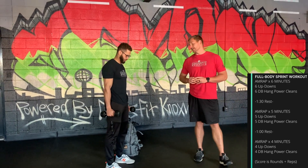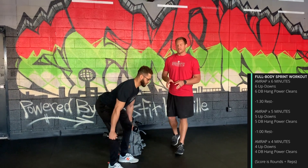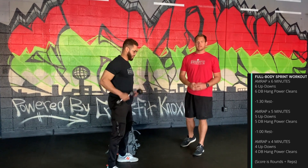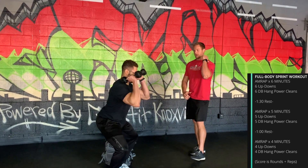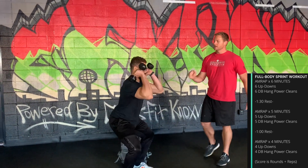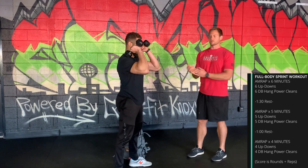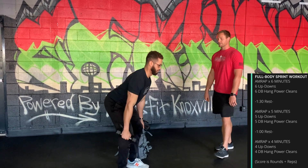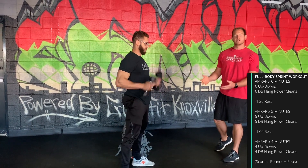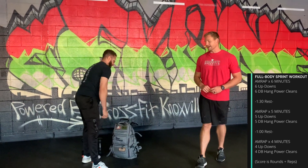For the hang power clean, get into that same hinge position from the strength piece. From there, extend the hips and catch the dumbbells at the shoulder — think hinge, then jump, shrug, and receive. In the receiving position, elbows are up, one head of the bell is on the shoulder, the other is off the shoulder, then stand up to finish the rep before bringing the dumbbells back down.